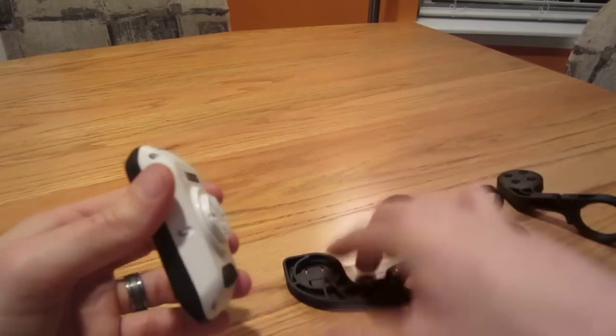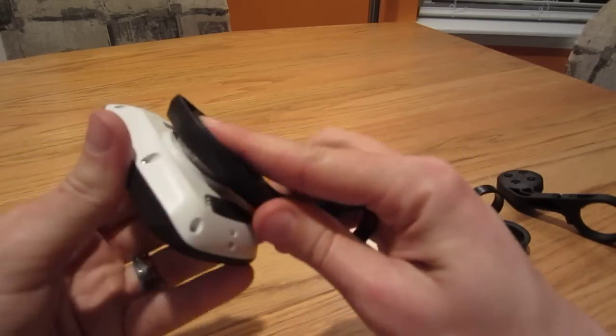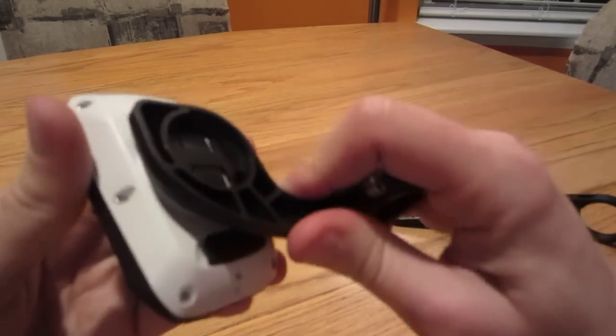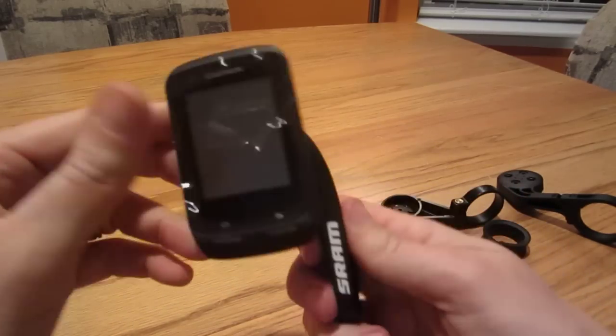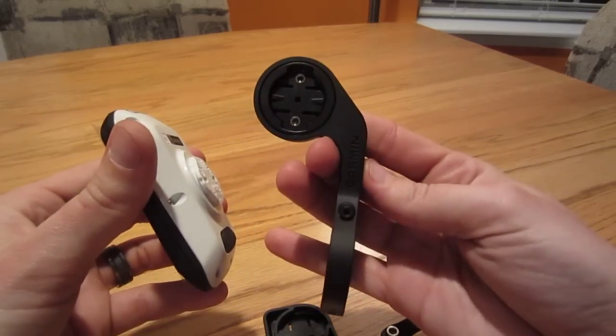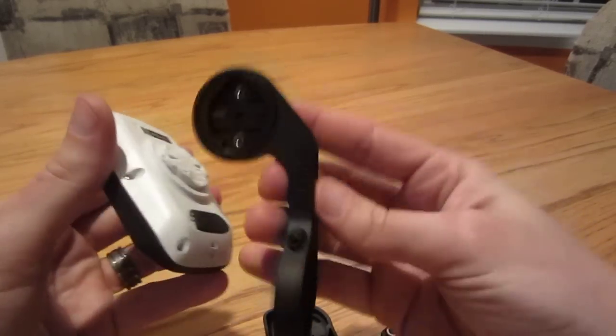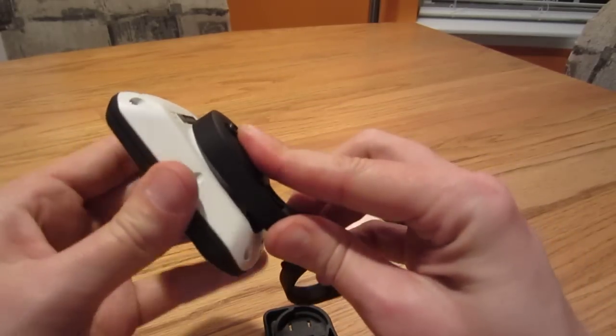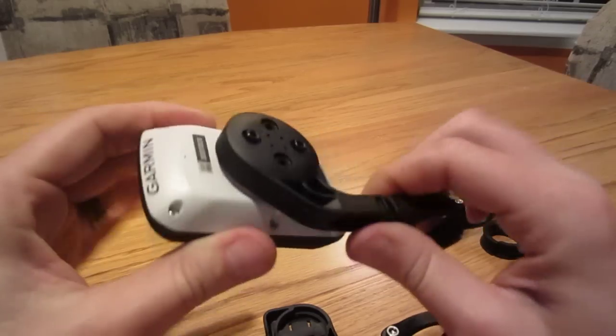You can definitely feel the click in the Quick View — you can actually hear it. Definitely makes an audible click, so you know it's in. I'm not so sure about the Outfront. This thing's solid — I'm telling you, it's solid. It's heavier, but it's solid. Okay, it makes a little bit of a click too.